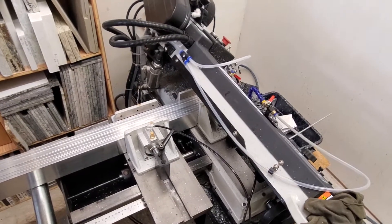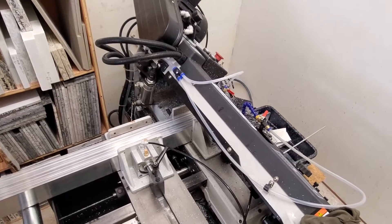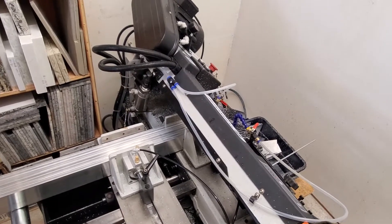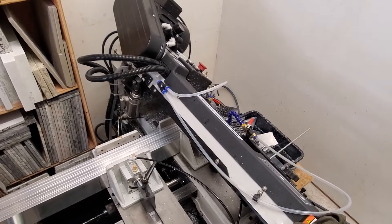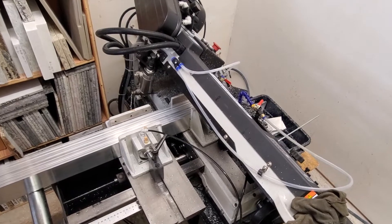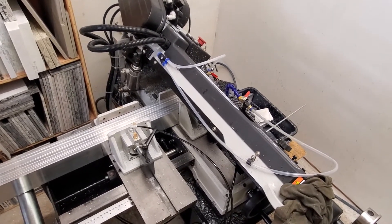I got this saw about two months ago. I've sawed probably 800 pounds of aluminum so far and around 4,000 to 5,000 parts. So I guess I've got enough experience on it to do a bit of a review video — one that I wish I had been able to find before I bought the saw. But all in all, I like it.